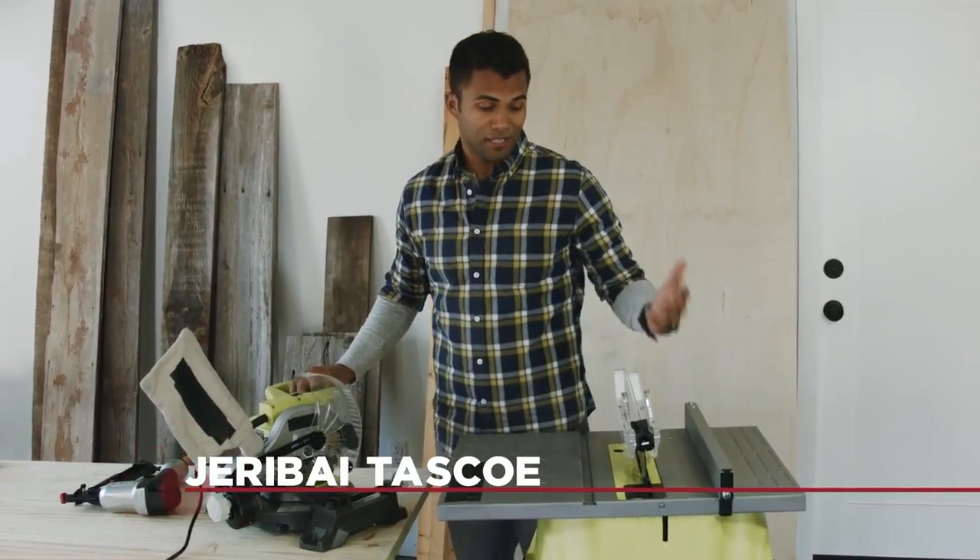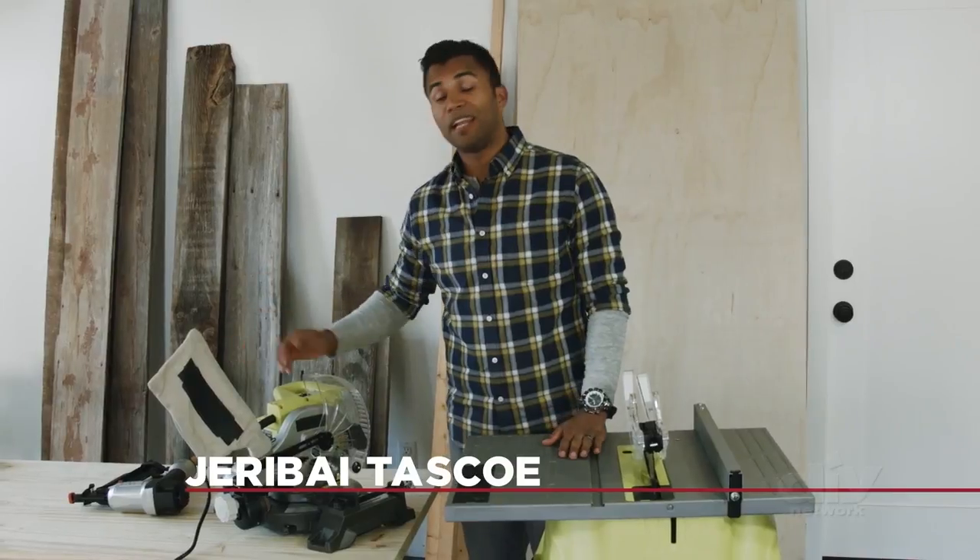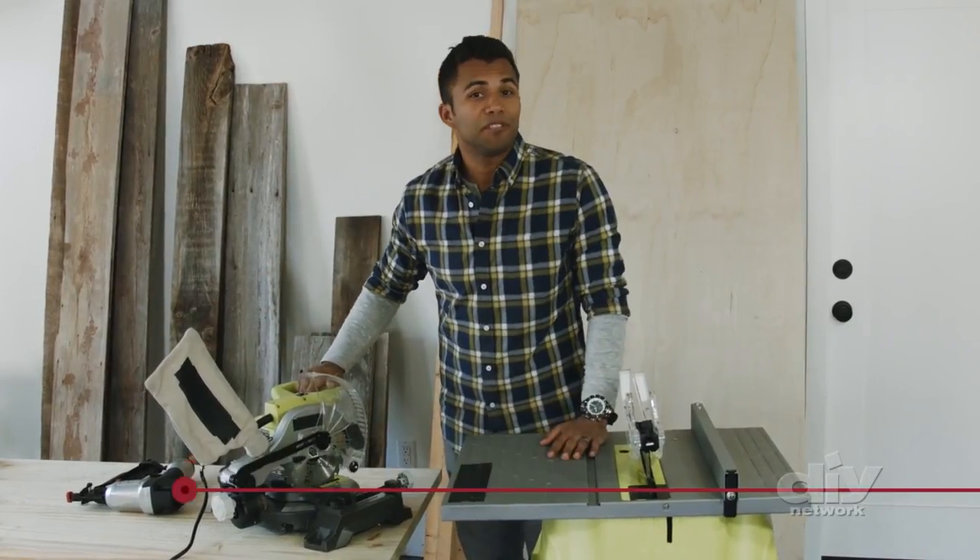If you know your way around a few tools, a table saw, a chop saw, and a nail gun are going to make this really easy. And here's what else I'm using.